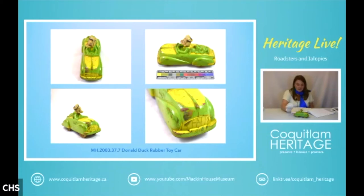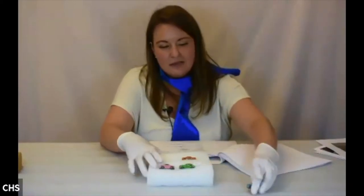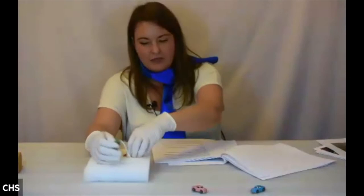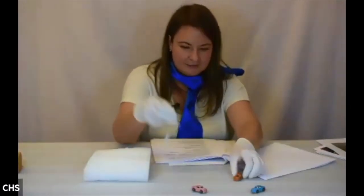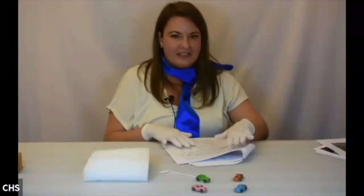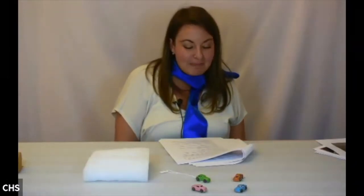This Donald Duck Roadster is part of that line. Next we have some teeny tiny toys made by the Barclay Manufacturing Company out of New Jersey. I took these as a challenge because they were previously unidentified — just labeled 'mini cars.'